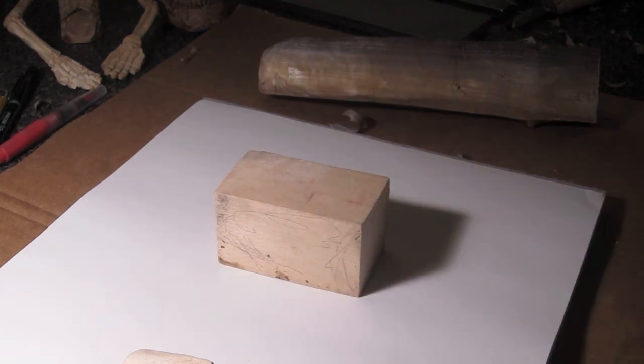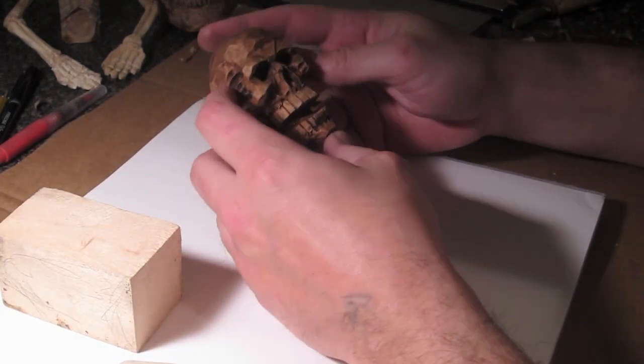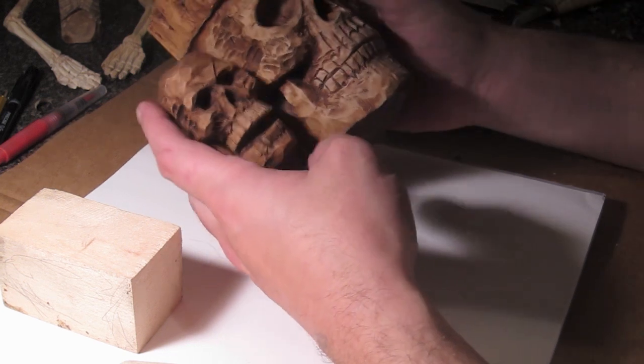Welcome back to the Wood Carving Corner on KNFR AM.